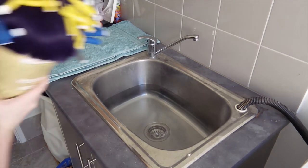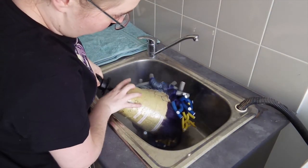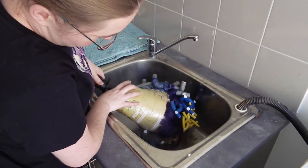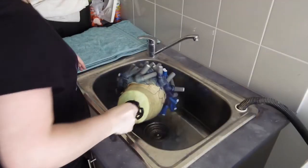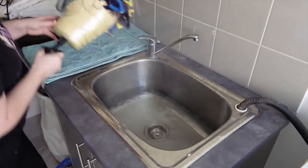Now the fun part. Fill a sink or a wide bucket with boiling water. Ensure your wig is firmly secured with pins to your wig stand and start dunking each of the sides in. Make sure each section is submerged for at least 10 seconds to ensure saturation.